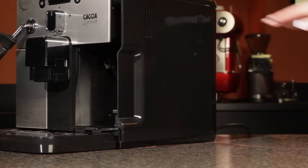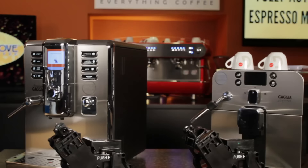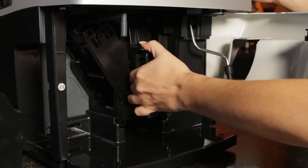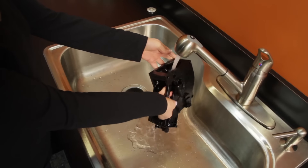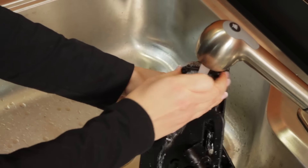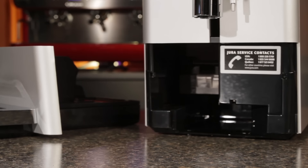The brew group is the heart of the super automatic machine — it's like the little mini barista inside your machine doing all the work. You don't have to leave your brew group a tip, but you do need to keep it happy. That means removing it once a week or so and giving it a good rinse with room temperature tap water. There's no need to scrub during this routine maintenance — just let it drip dry and replace. On some machines, especially those from Jura, the brew groups are not removable. To clean them, you typically use a manufacturer-specified cleaning tablet applied through the bypass doser. If your brew group is not removable, check your manual and clean it using the procedure as specified.